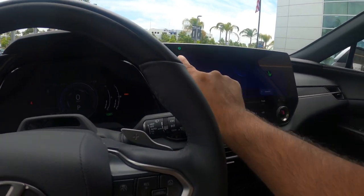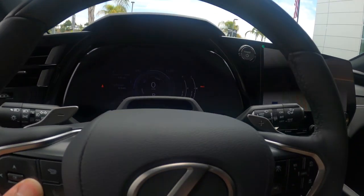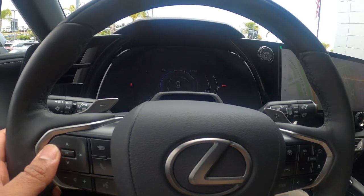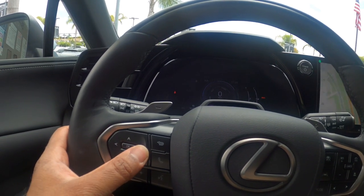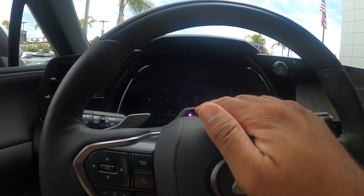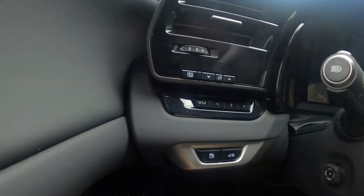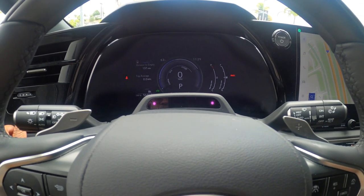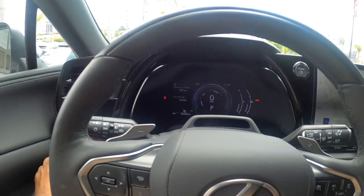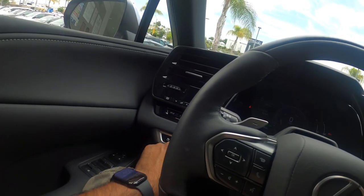Looking through the steering wheel menus: radar cruise control, media, and other usual stuff — pretty similar to the new NX. Checking the odometer — this car has 4,508 miles, so it's pretty new. There are three power seat memory settings, which is great — my GX only has two. And I can open the fuel door or the trunk from this menu.